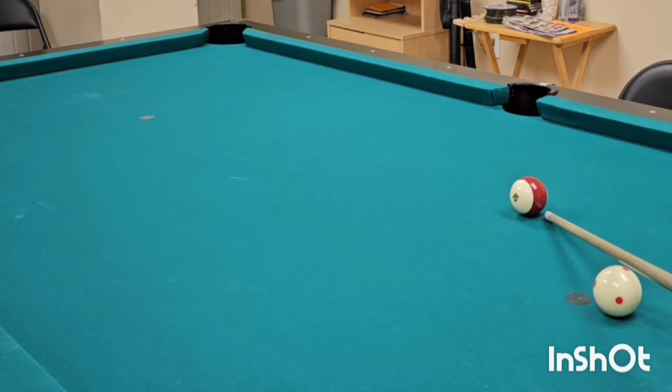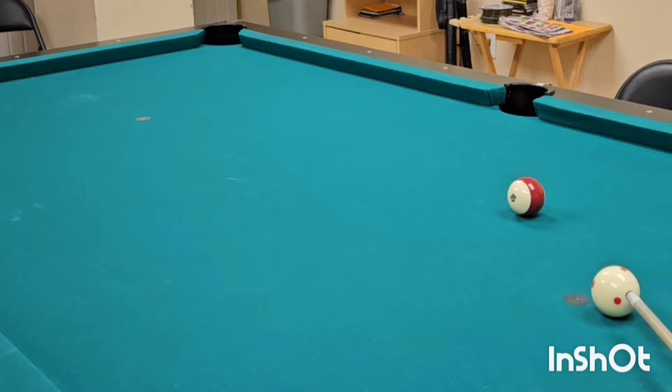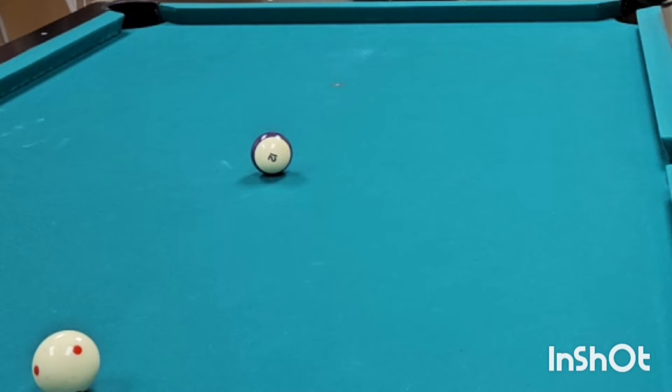Obviously you could use ghost ball for this, but CTE is definitely more accurate in my view, especially when it comes to critical shots. If you get stuck somewhere on the table where it's just a very difficult shot, it can be very hard to line up with ghost ball. Don't forget, I'm not aiming at the pocket at all — I'm just aiming at the object ball. You've just got to remember where you're lining up and how you're lining up, because there is no 15, 30, or 45 in this case. You're just lining up directly.